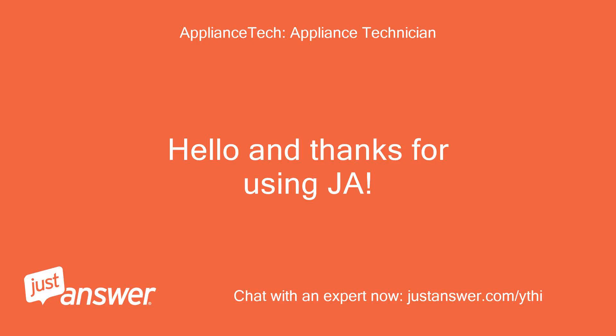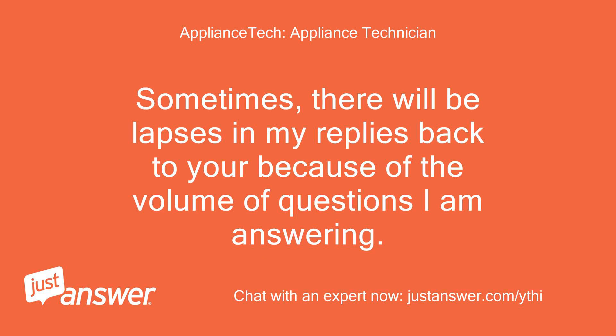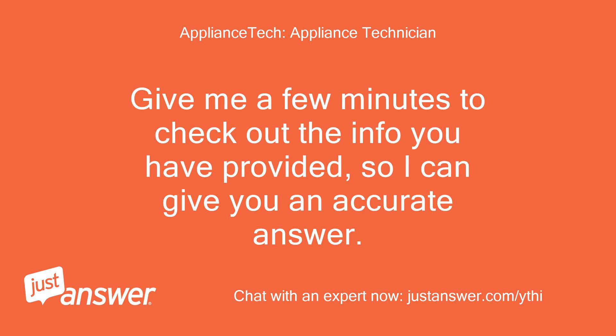Hello and thanks for using JustAnswer. My name is — I have been repairing appliances for over 40 years and I will be assisting you tonight in trying to find out why your appliance is not working. Sometimes there will be lapses in my replies because of the volume of questions I am answering, but please be assured I will be giving you my best effort. Give me a few minutes to check out the info you have provided so I can give you an accurate answer.